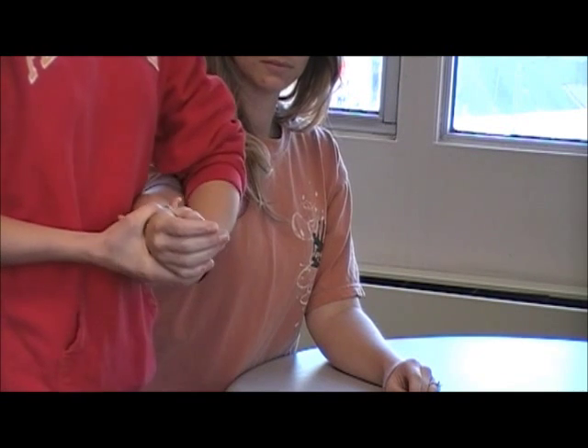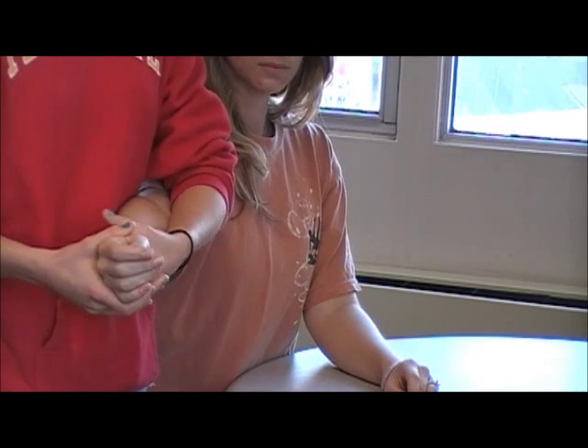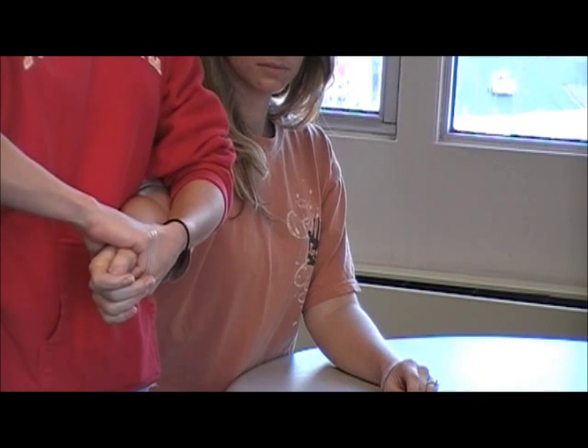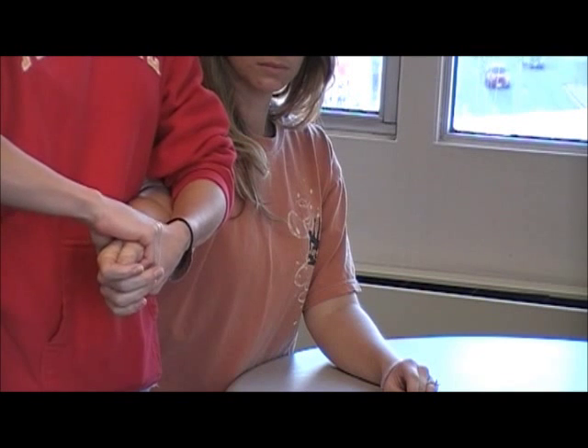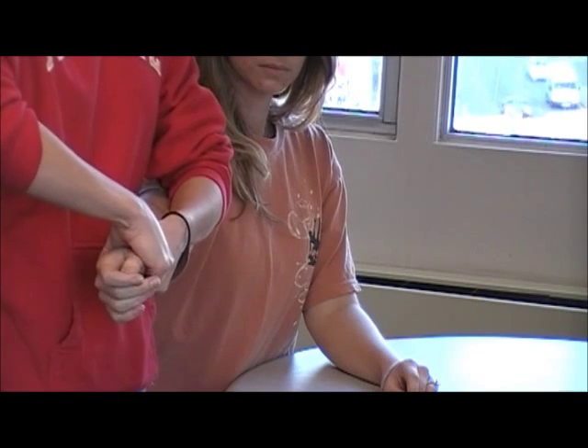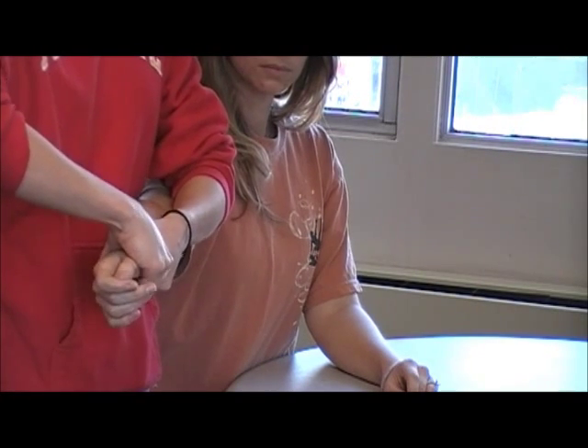If you have the patient in a neutral position, you can also stabilize proximally, distract slightly, and do an ulnar glide towards the ulna. You can also stabilize the same way and pull upwards, doing a radial glide toward the radius.